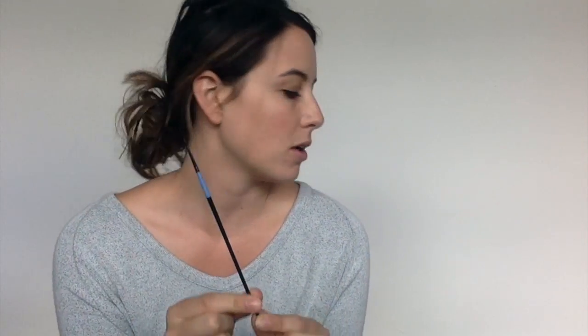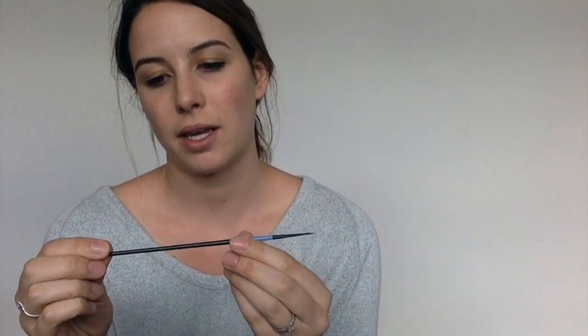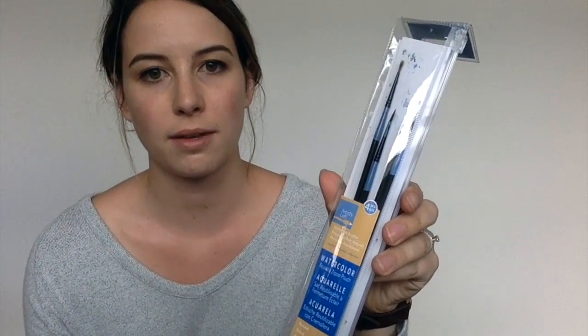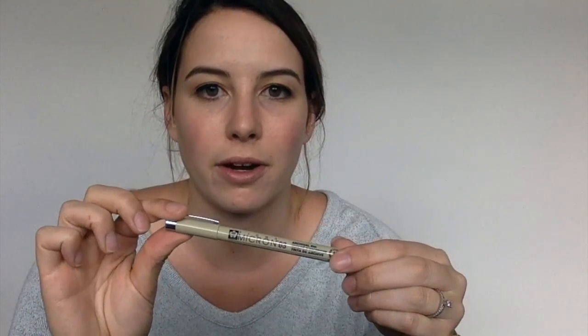I'm going to start by introducing my all-time favorite, all-time cheap tool — it's just an Artist Loft size 30 paintbrush. It comes in this super cheap set from Michaels. It's a great beginner set because it has a few different sizes, which gives you a feel for what those sizes do as far as the letters go. My favorite is the 30, but as you get more accustomed to using them, you can begin to invest in better brushes. This is just a really great starter pack — I still use these and just buy new ones every once in a while.